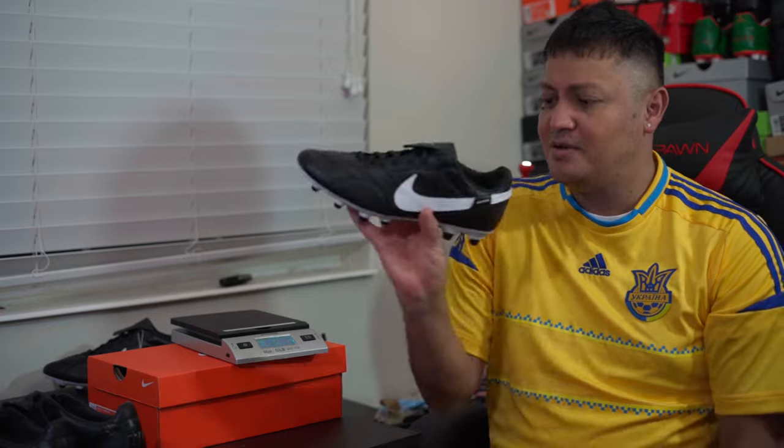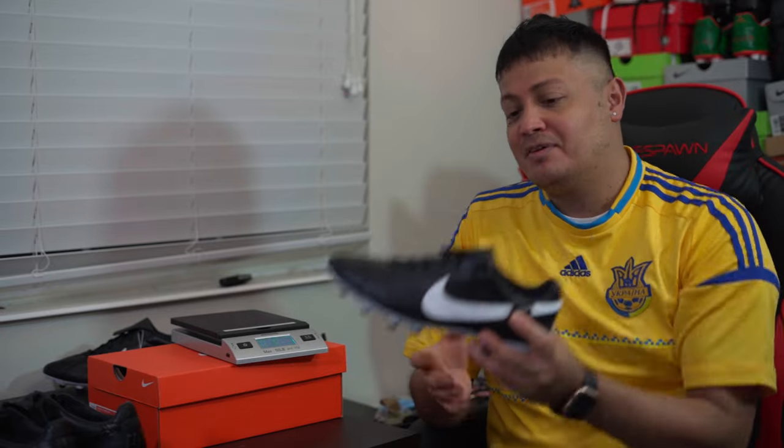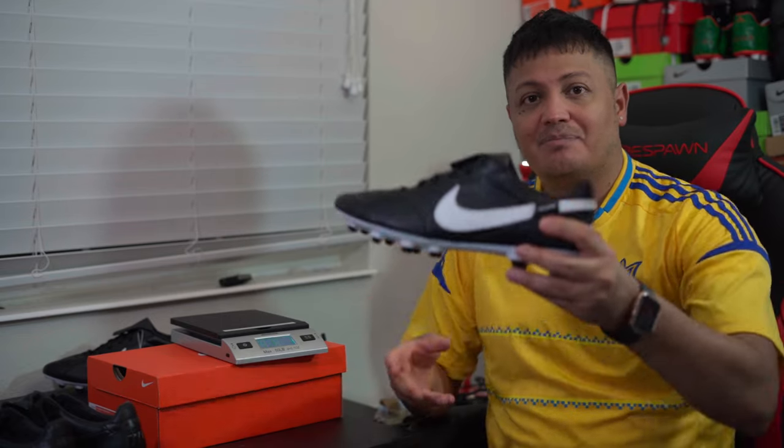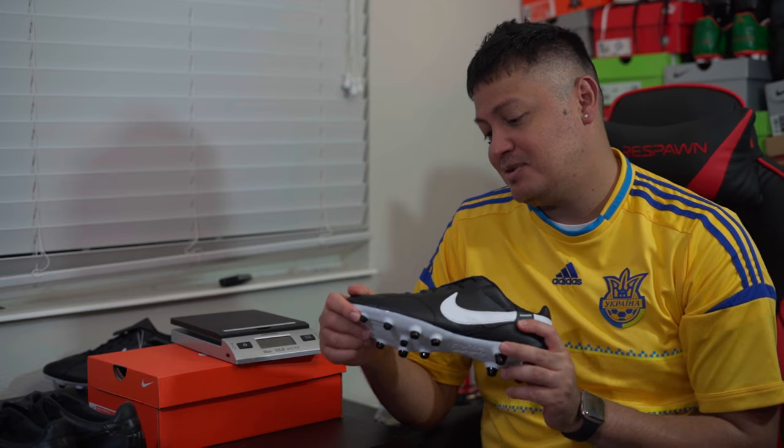I'm going to end the video here. The Premiere 3 is definitely recommended. If you're looking for a new boot on a low budget, these are definitely the ones to get. See you guys in the next one!